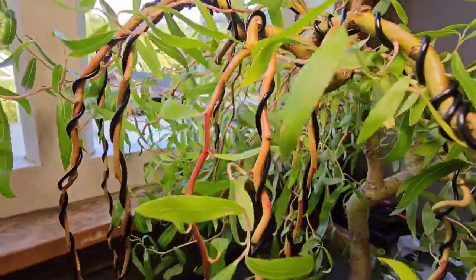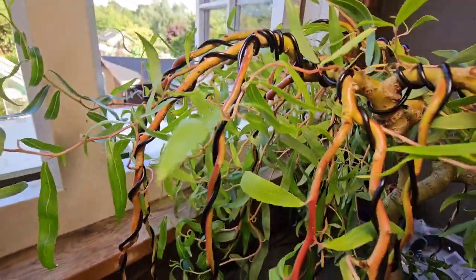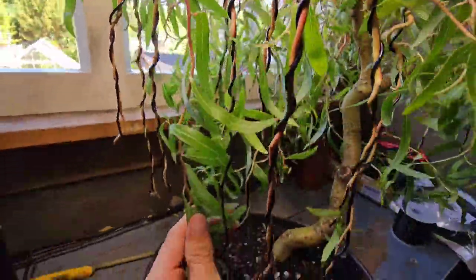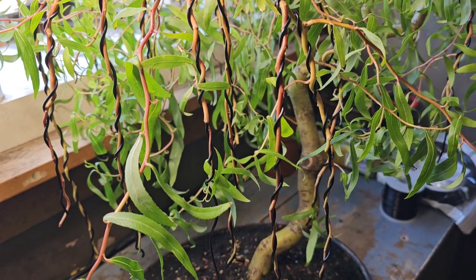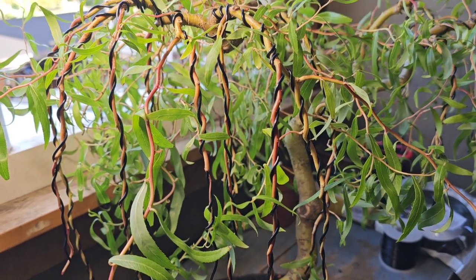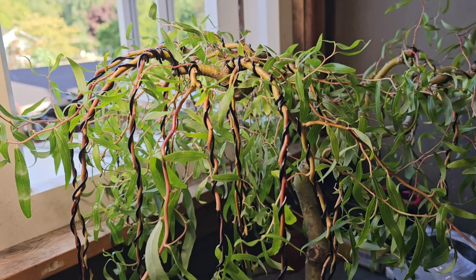I don't know what it is, but always this time of year — August — the branches always go this beautiful reddish colour. It always seems to be more vibrant in August.